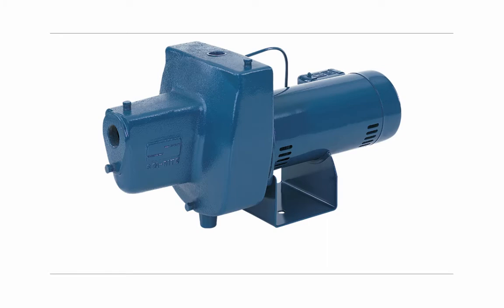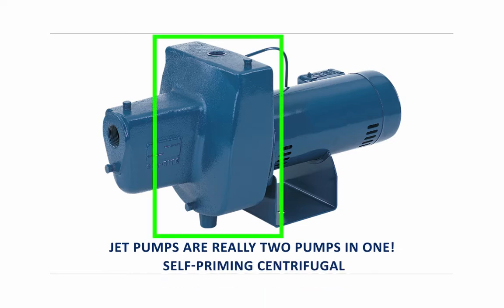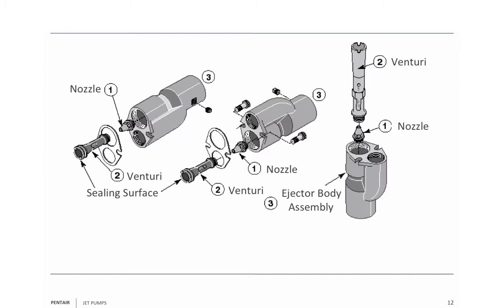This is a jet pump. Remember, a jet pump is two pumps in one — it is a self-priming centrifugal pump and a jet. A jet has three basic parts to it. Number one is the nozzle. The nozzle, as you can see, is conical in shape. The entrance to the nozzle is the bottom part with the larger hole; the exit is the smaller hole.